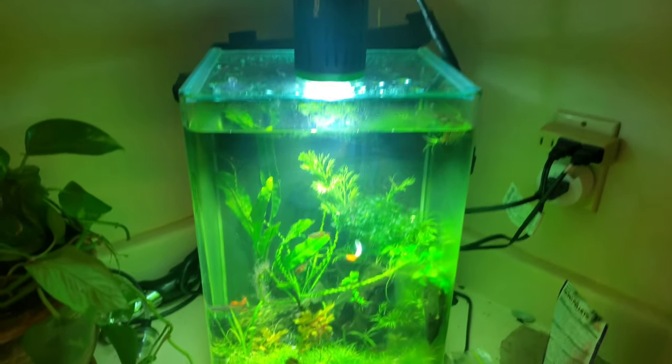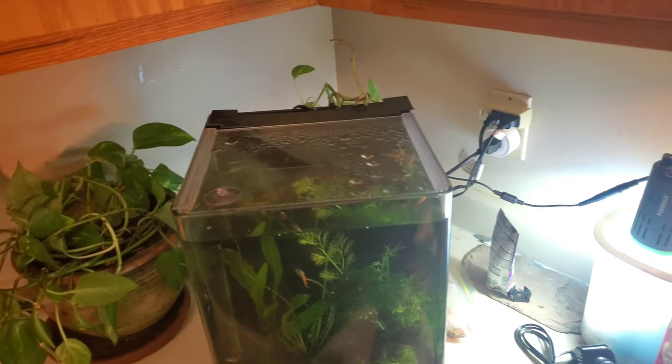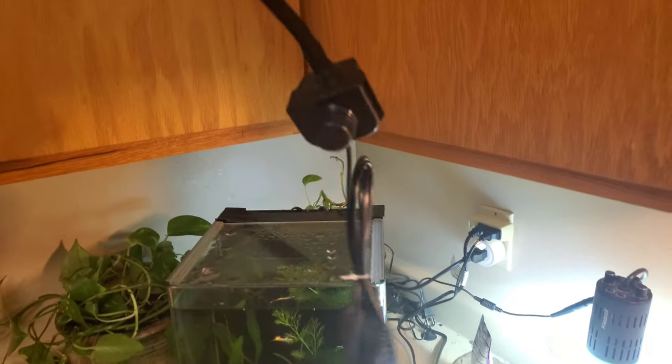I do have some black hair algae over there — disgusting — but we're going to be taking care of that in another video. I just wanted to show you how well the Tuna Sun lights this aquarium. That light is $250; this light is $21. And if you stick around to the end of the video you'll be able to figure out how to save 20%, which makes it $16.80, and you'll be able to get some extra parts.